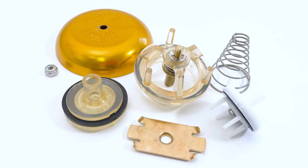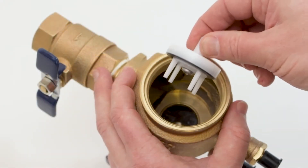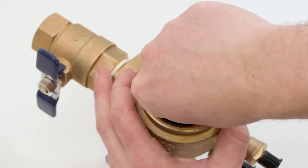Replace any damaged parts. Repair kit ordering information is available at FebcoOnline.com. Let's rebuild the valve. Start by replacing the check assembly, making sure the fins are properly seated in the valve.